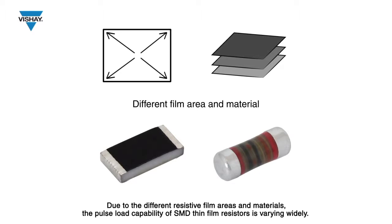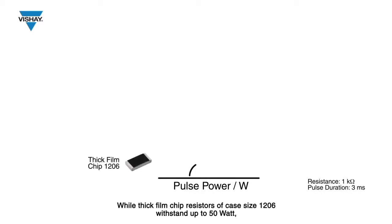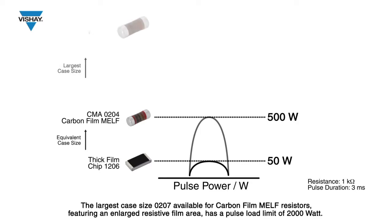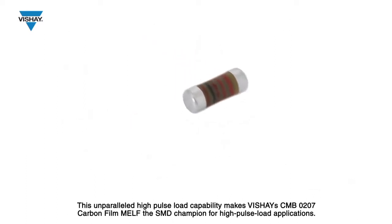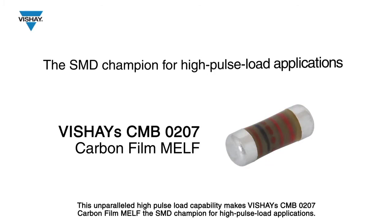Due to the different resistive film areas and materials, the pulse load capability of SMD thin film resistors varies widely. While thick film chip resistors of case size 1206 withstand up to 50 watts, the equivalent case size carbon film MILF resistors are capable of withstanding up to 500 watts. The largest case size 0207, available for carbon film MILF resistors and featuring an enlarged resistive film area, has a pulse load limit of 2000 watts. This unparalleled high pulse load capability makes Vichet's CMB0207 carbon film MILF the SMD champion for high pulse load applications.